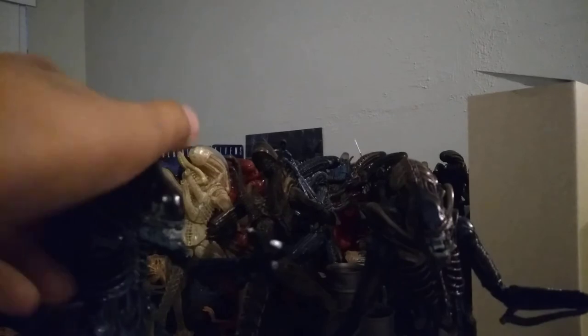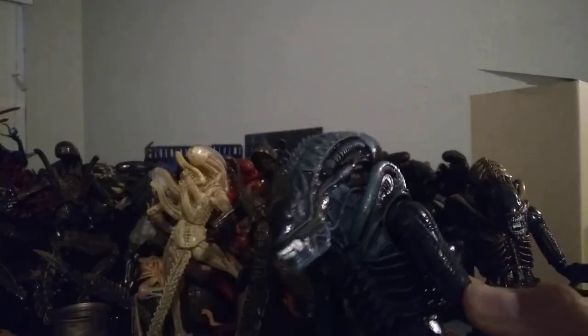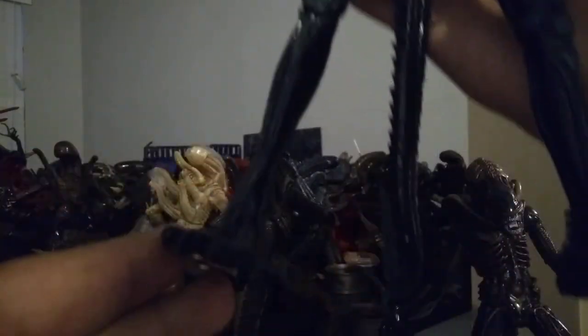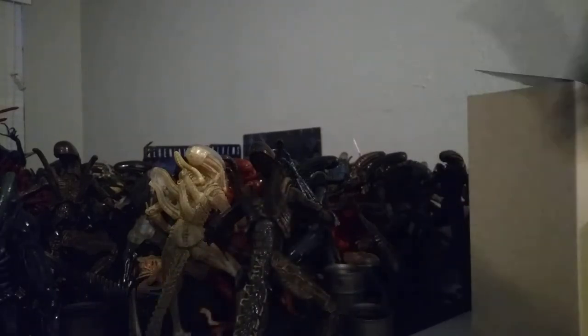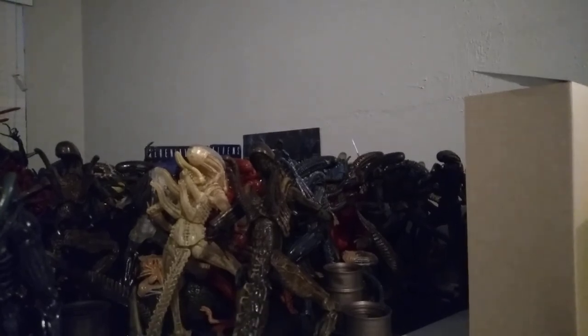Now let's just go over the blue one real quick. The blue one has a nice dark blue and black mixed together. Like the brown one, it has really shiny glossy paint. The webbing is actually blue to hold the mouth together, which is kind of funny. Silver teeth, painted nails on both hands. The toes are actually all black. The back looks pretty good. If you want a really in-depth look, check out my first review of the blue reissue Xenomorph Warrior.